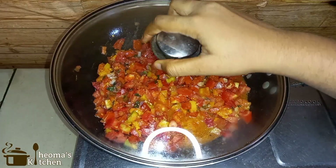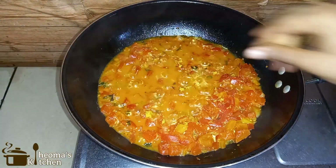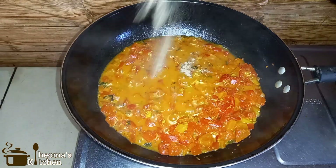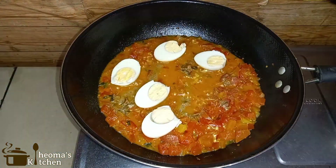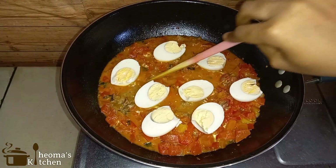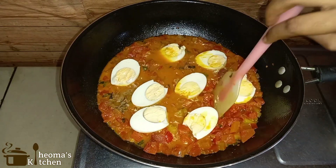Now you can see the tomatoes are soft and well cooked. Add your seasoning cube and some black pepper powder. Next, add your hard boiled eggs — I cut them up and place them like this so that they can soak into the sauce very well. Give this a little stir, let's make the eggs comfortable in the sauce.